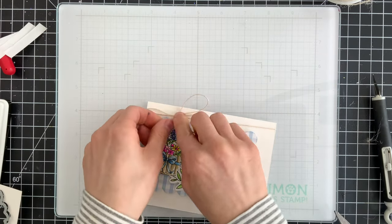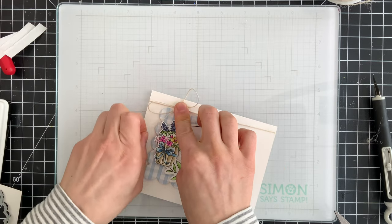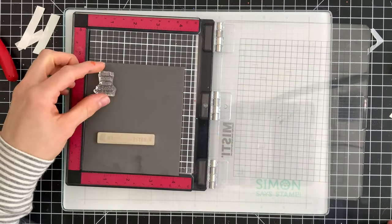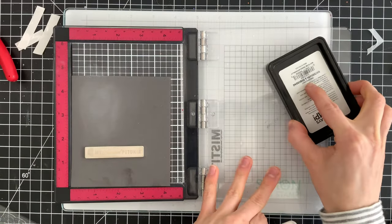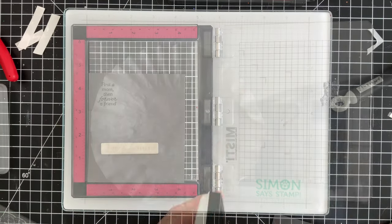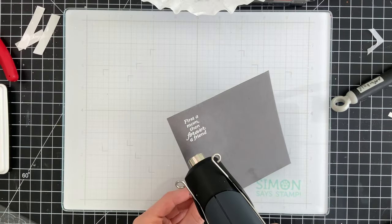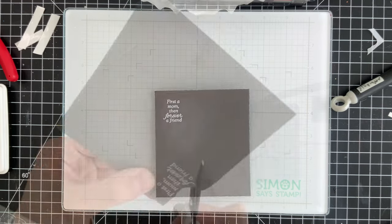To embellish my card a little bit, I did bring in some twine and tied it across the top of my card into a little bow. This adds a nice bit of natural feel to the scene and also ties in really well with the bows on the flower pots. I'm pulling out one of the sentiments from the stamp set — it has a variety of really good sentiments, both for mom and for anybody. I'm going to stamp this with Simon Says Stamp embossing ink onto some slate gray card stock and use white embossing powder to set it.